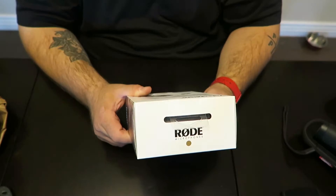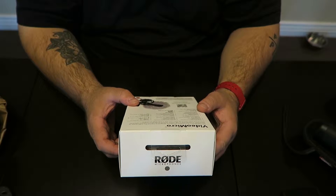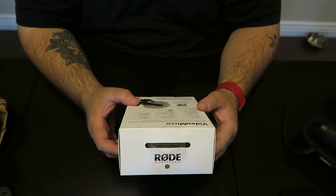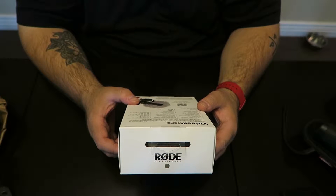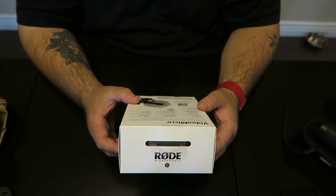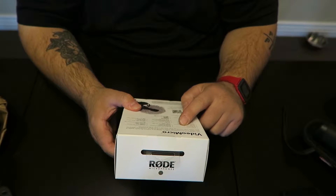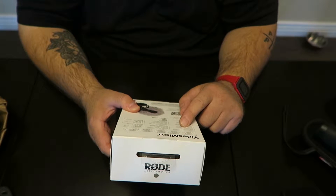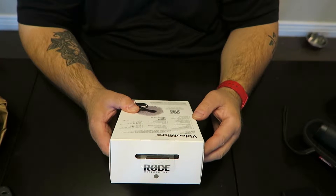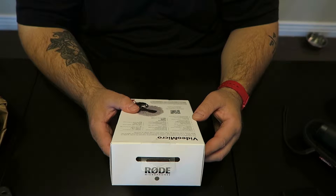VideoMicro is a compact microphone designed to improve the quality of your videos. It incorporates a high-quality cardioid condenser microphone capsule for great quality audio recordings when used with a wide range of cameras. Compact on-camera microphone. No battery required — that was the number one thing that I needed. Compact size, suspension mount included, free windshield included for optimum performance.